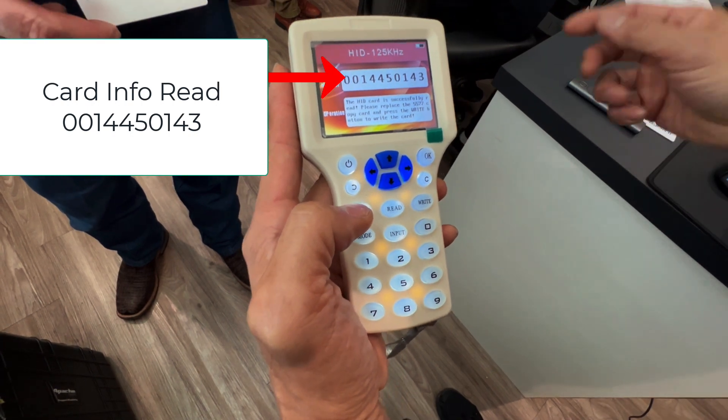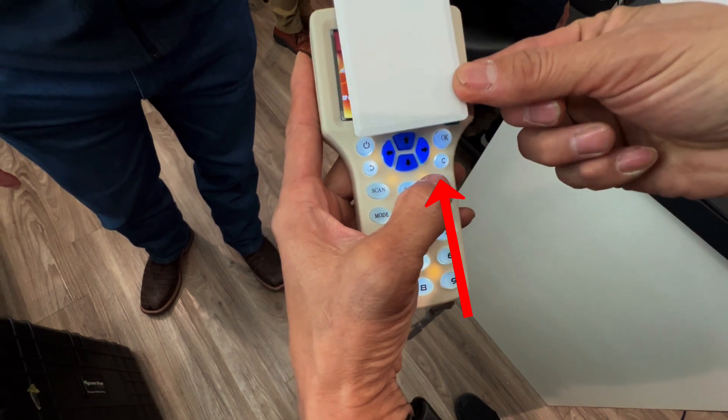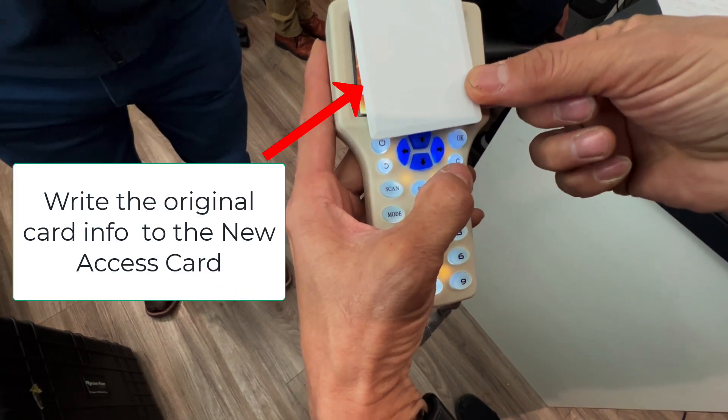Then in a few seconds, it reads over it, and then you are done. Now let's test the write over an access control.